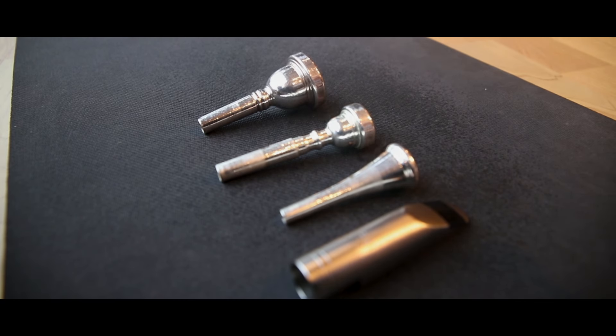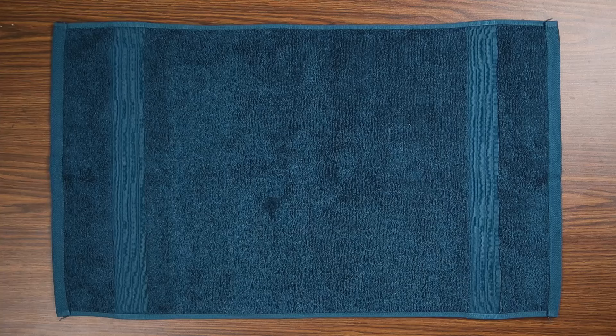Welcome to AMRO Music. Today we're going to be talking about sanitizing your instrument. If you play a wind instrument in band or orchestra, you should know that it's important to keep all of your gear sanitized. This is especially true if you've been sick or been around someone who is sick.